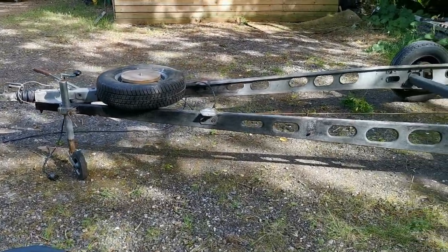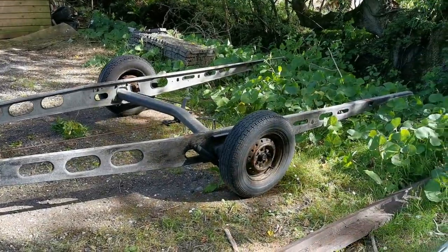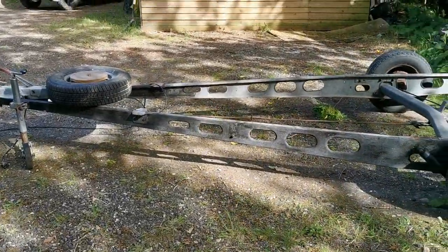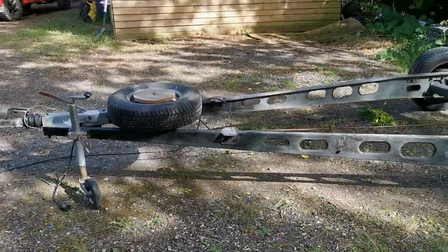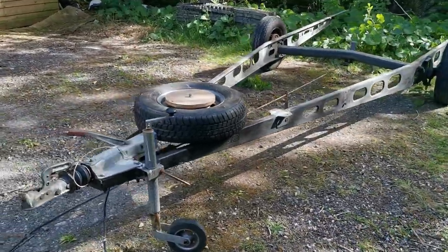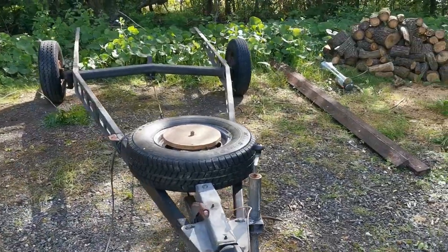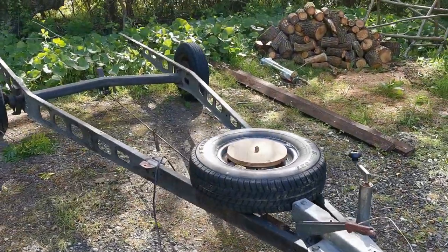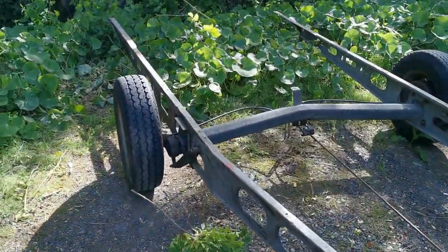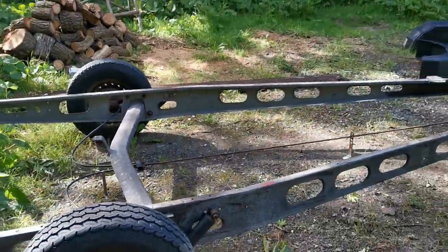Hello and welcome to Boats and Engines. In this episode we're going to be converting a rough old caravan trailer into a boat trailer. In the UK, boat trailers go for huge amounts of money even if they're rough and old. Most small boat trailers don't have brakes and certainly don't have suspension with shock absorbers. These old Alco caravan chassis are really well made.